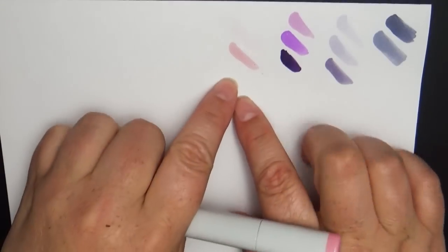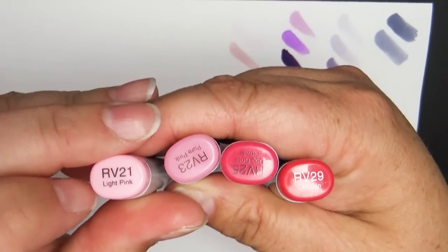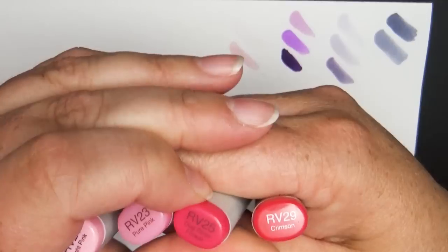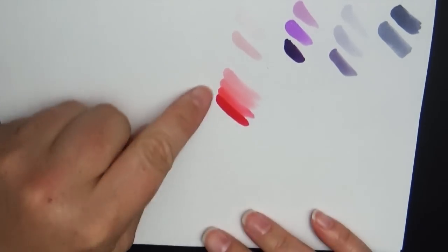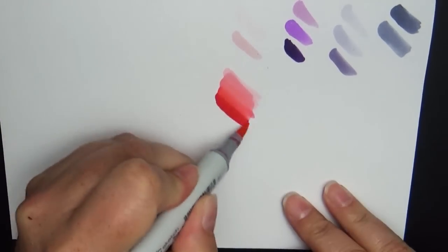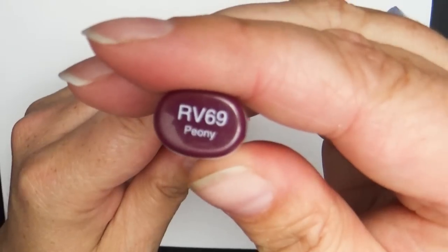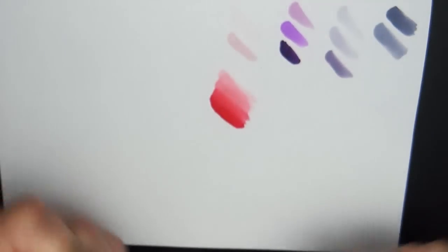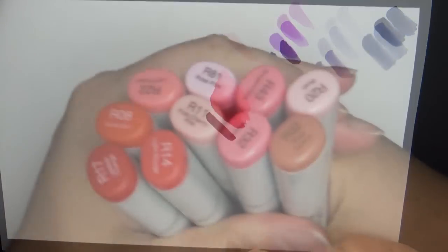Then there's a series of four that blend really well together: RV21 (light pink), RV23 (pure pink), RV25 (dog rose flower), and RV29 (crimson). You can see how these blend beautifully — if you go back in with the lighter shade and flush over all of them you get this awesome gradient effect. The last one in this set is RV69 (peony), which is very dark. Even though it's not near the family tone-wise, I love using it for deep shadows.